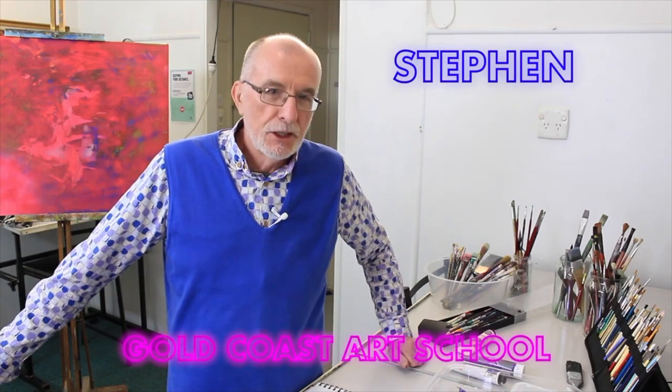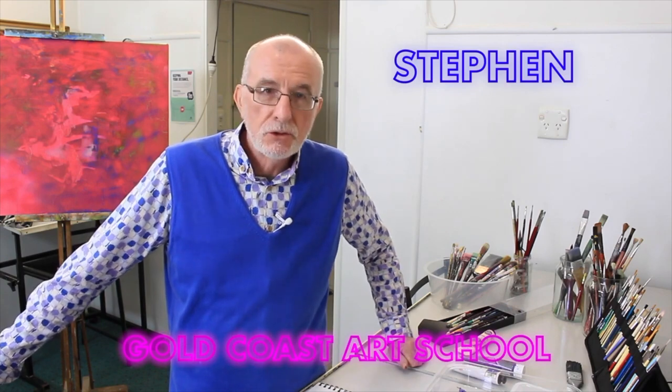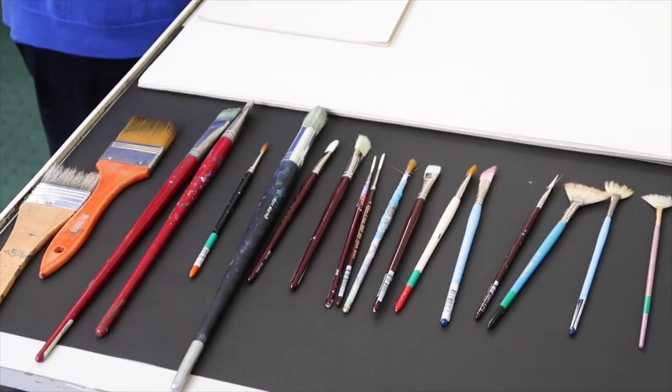Hello everybody, it's Stephen from the Gold Coast Art School. Brushes — just a bit of a brief overview.